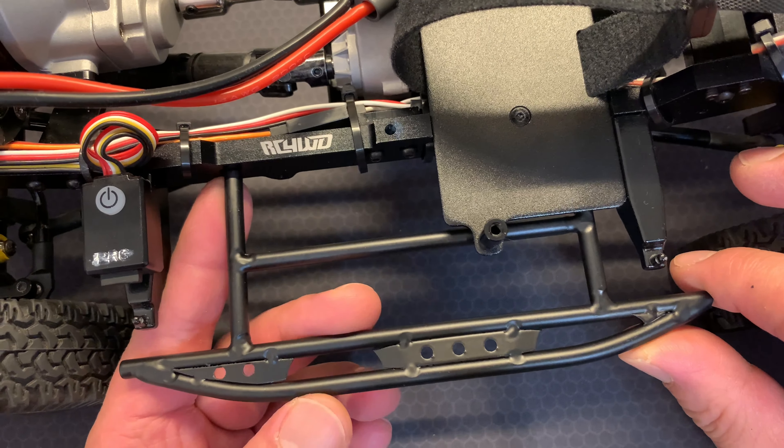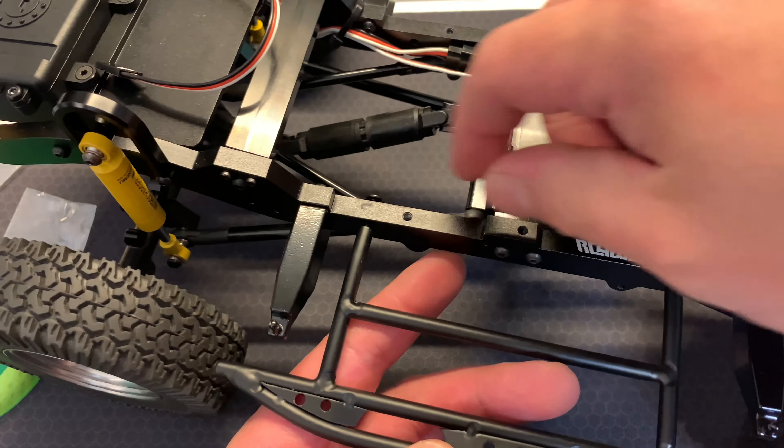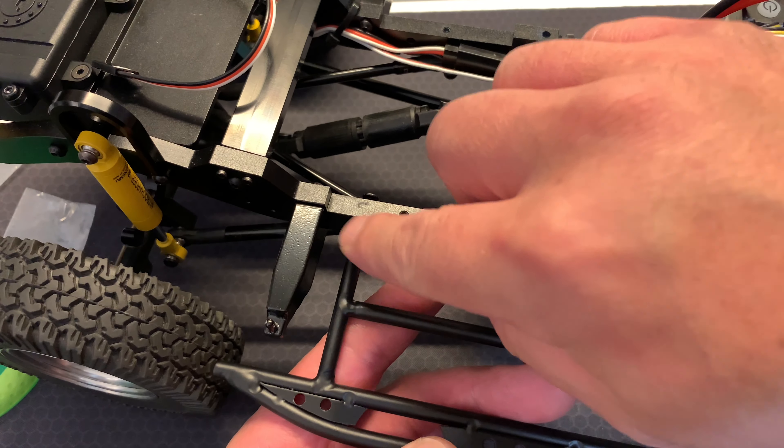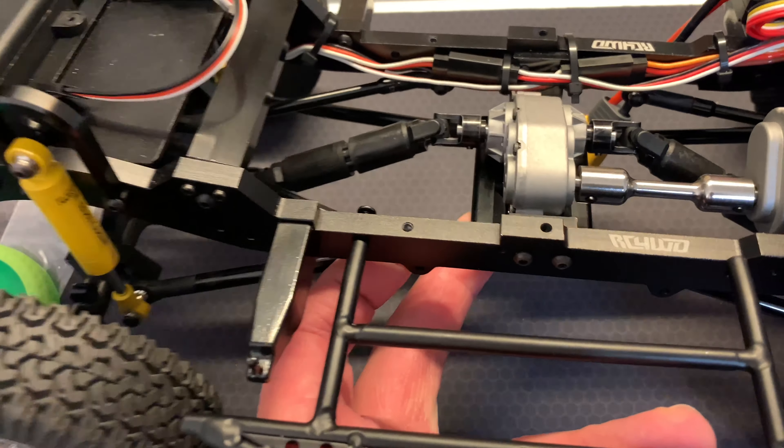I've just started installation and as you can see I've removed the battery tray, just so that I can gain access to this part to put the screws in. Now first of all, the screws don't screw in very smoothly - it feels like it has been threaded for a different pitch I think. But the main problem I'm having now...